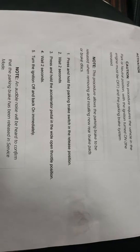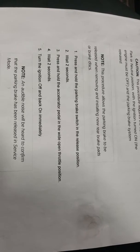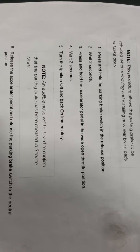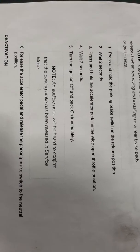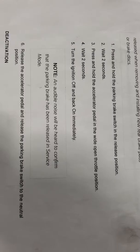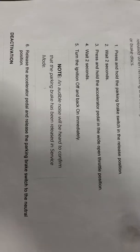With the vehicle key on, engine off, follow steps one through four. Hold the parking brake switch in the release position, wait two seconds, press and hold the accelerator to wide open throttle position, wait two seconds, turn the ignition off and back on. You'll hear a noise in the back to confirm that the rear brakes have released and are in service mode. Wait until the noise completely stops, then turn the key off.